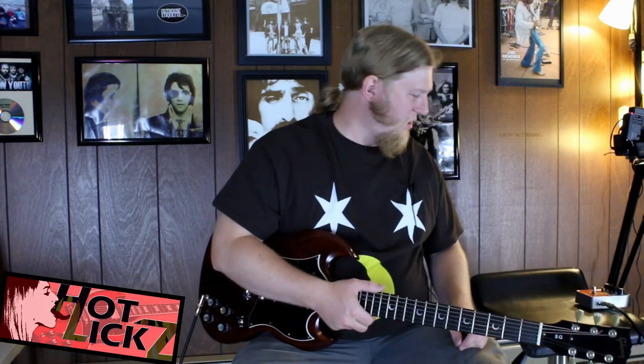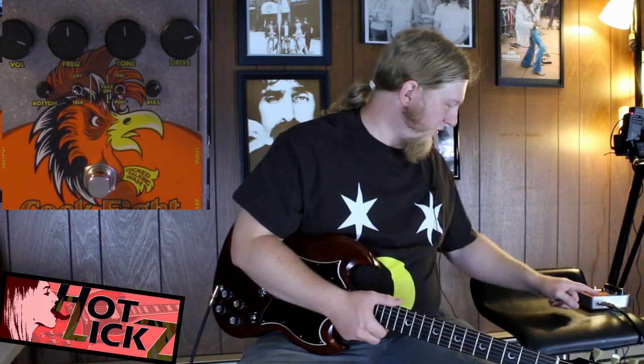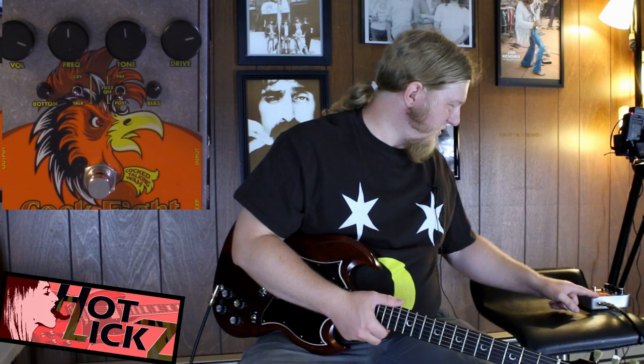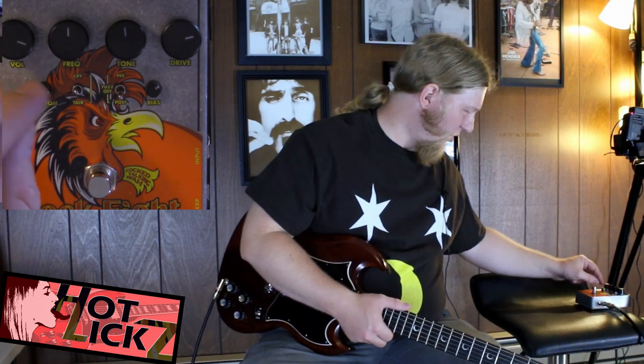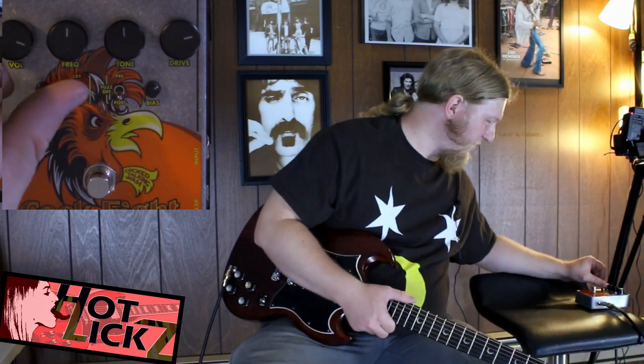Alright Hot Liquors, I'm back with another pedal review. Today we're going to review the Electro-Harmonix Cockfight pedal — a drive pedal with the function of hooking up an expression pedal right here, and you can use it as a wah pedal. It has all these functions like a talk wah or a crybaby type of wah sound.